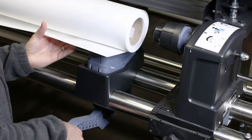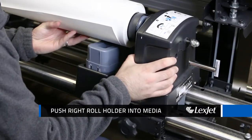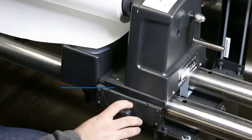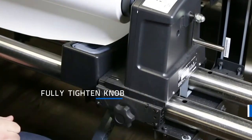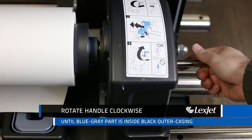Now on the lower right side of the printer, raise the lift lever to lift the media into position. Push the right roll holder into the roll media, then lower the lift lever. Now fully tighten the knob on the roll holder — rotate the roll holder handle clockwise until the blue-gray part is slightly inside the black outer casing.